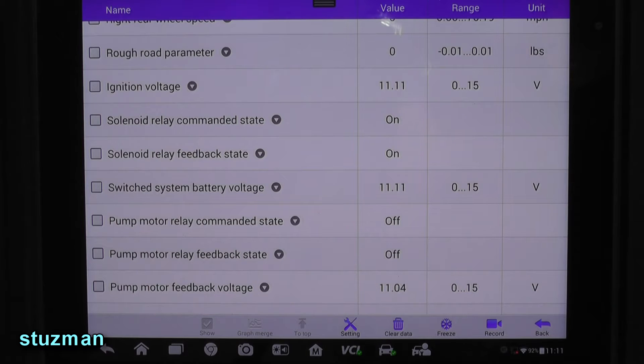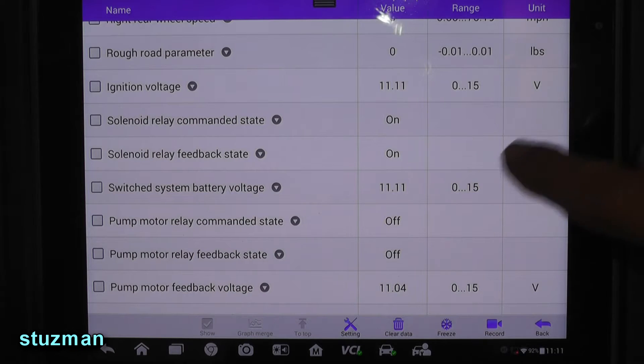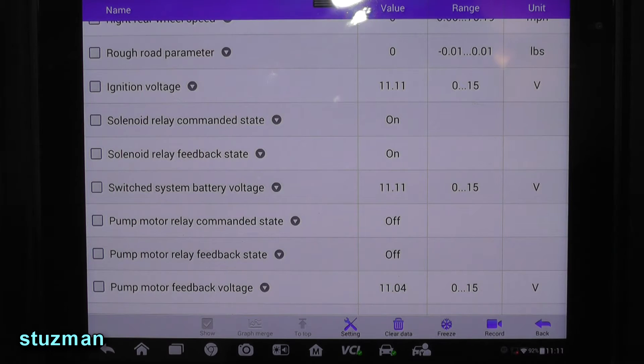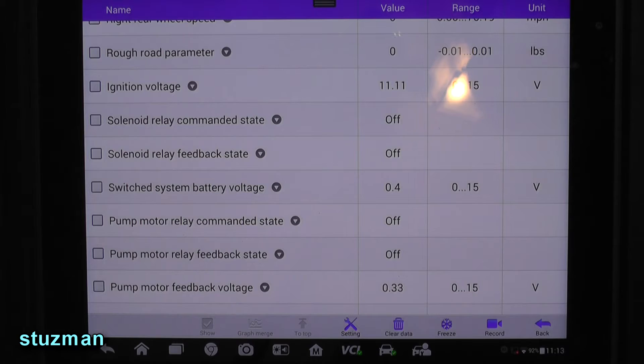This problem was intermittent — I didn't mention that before. It would come and go, so I was thinking maybe it was a bad connection or a cracked PC board inside the ABS module. I have the ignition switch on and the switch system battery voltage is back up. I'm going to tap on the ABS module and see if the voltage drops out. I looked at the connector and the pins — everything looked fine. There we go — the voltage dropped out when I tapped on the module, and now it won't come back.